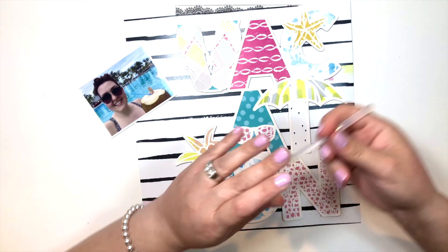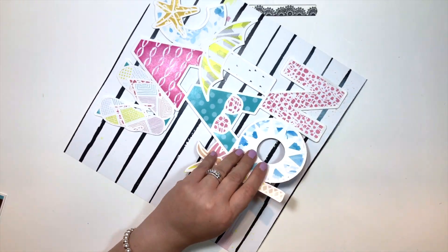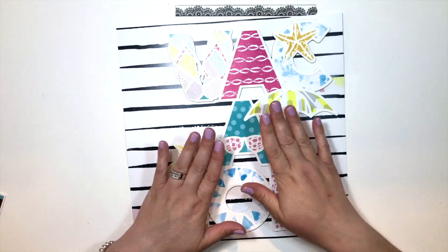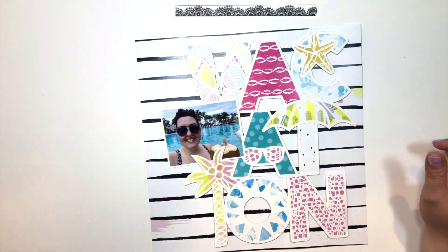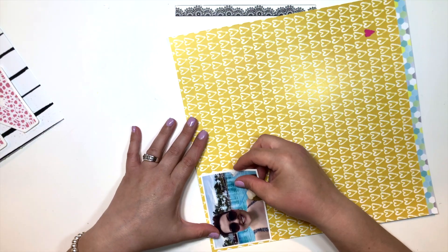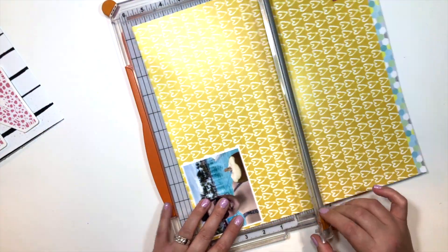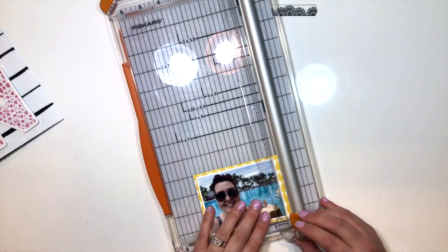This layout came together rather quickly because all the work was put into backing that cut file. I didn't go crazy with the embellishments, because with all that pattern I really did not need a million embellishment clusters. The papers and the collection and the cut file really speak for themselves.